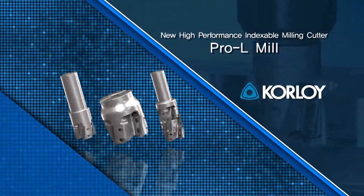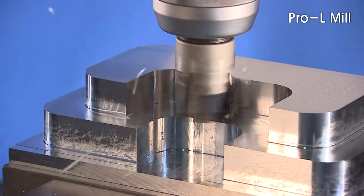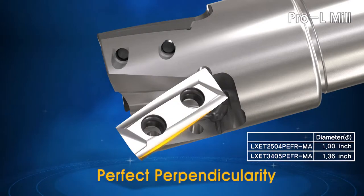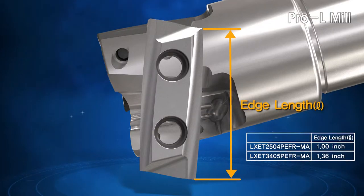Corloy's new high-performance indexable milling cutter, the Pro-L Mill. Corloy's three-dimensional curved edge ensures the Pro-L produces a true 90-degree angle in large depth-of-cut applications. And with the Pro-L long-edge design, you can machine more in a single pass.